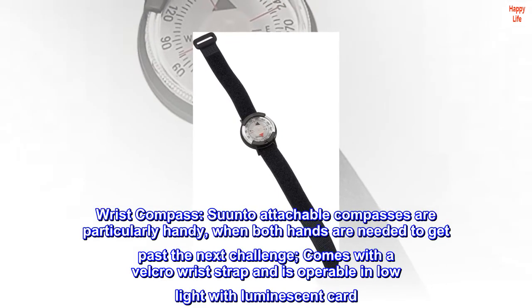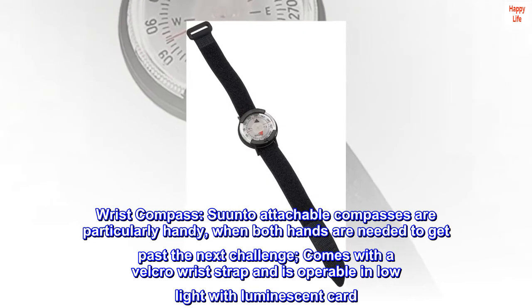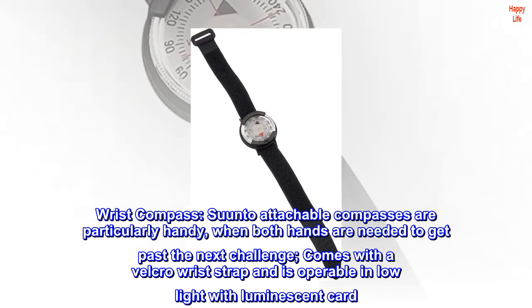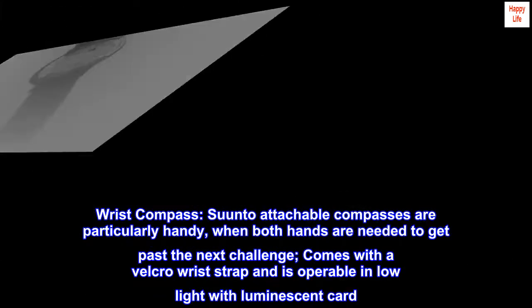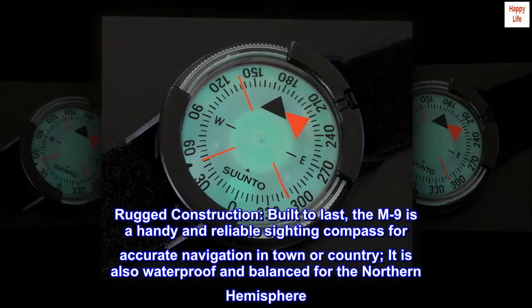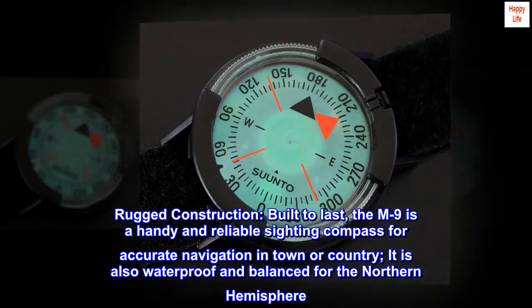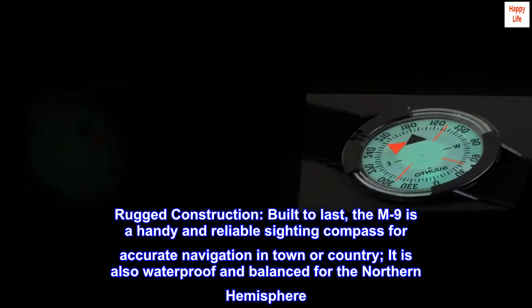Suunto attachable compasses are particularly handy when both hands are needed to get past the next challenge. Comes with a velcro wrist strap and is operable in low light with luminescent card. Rugged construction built to last, the M-9 is a handy and reliable sighting compass for accurate navigation in town or country. It is also waterproof and